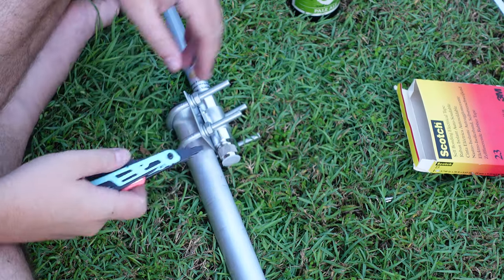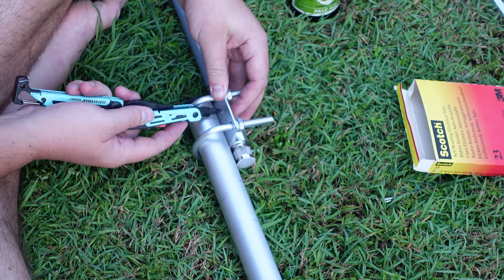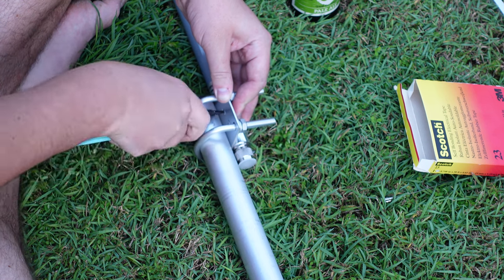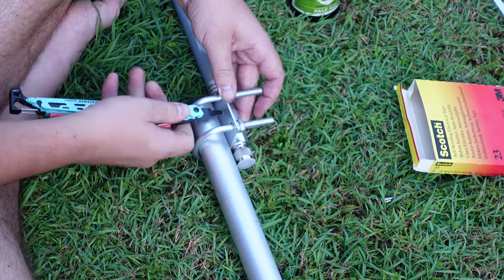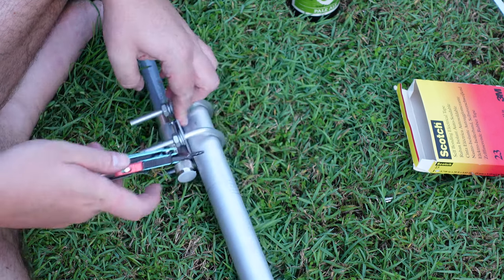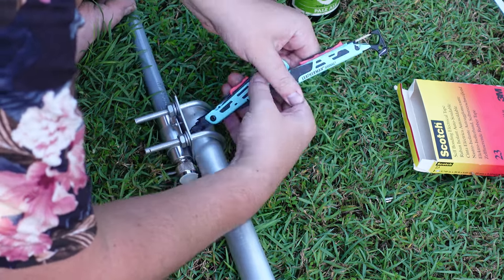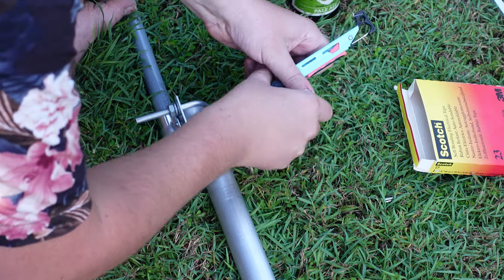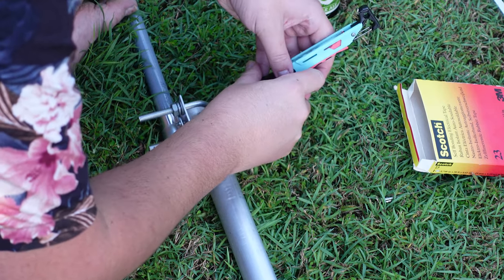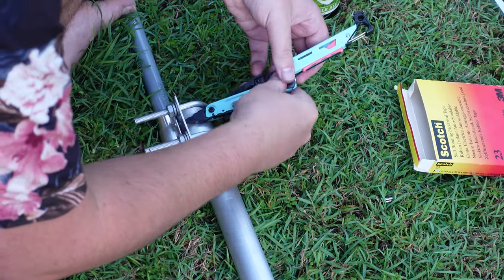The tape is fairly expensive — maybe like 20 bucks a roll — but it's going to save you climbing on the roof in a year to replace your connectors because they've been filled with water and rusted. So just do it right the first time. I'll show you how to do it. Also, keep your antenna loose in the mount until you connect your coax. Depending on your mounting hardware, it might be easier to connect the coax while the antenna is not fully mounted — that's the case for mine here, so I just back it off a little bit and mount the coax.